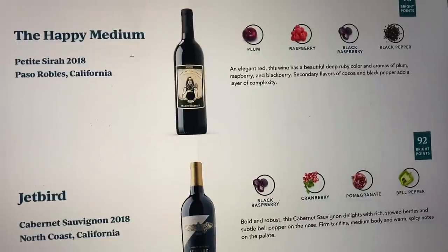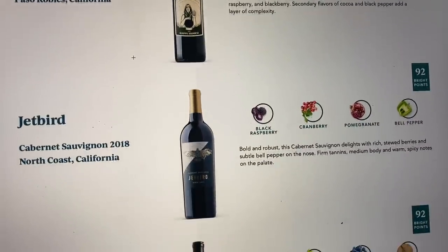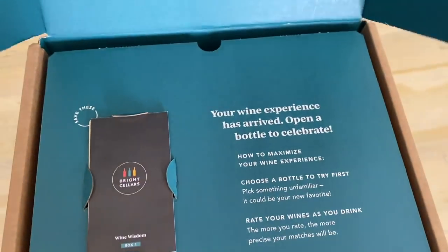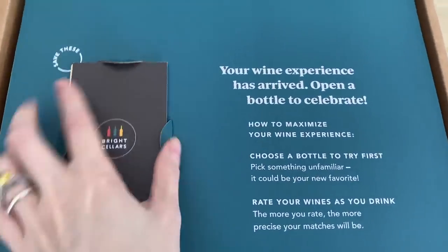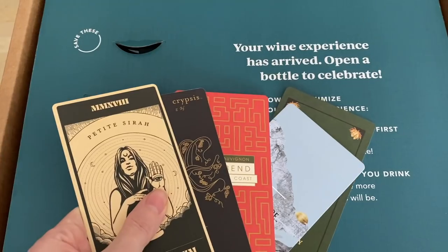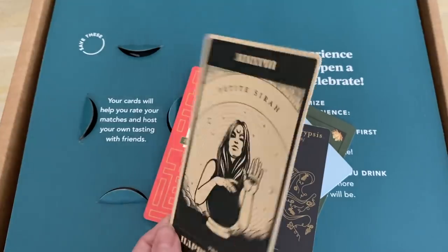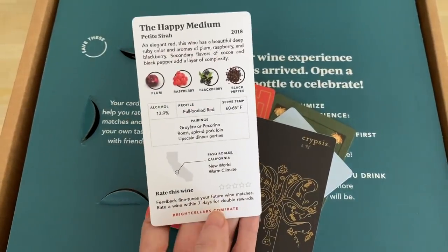So how this works is you take an online quiz. The questions are very easy — they're not super fancy complex wine questions, you don't have to know all there is to know about wine. After you take the quiz, Bright Cellars matches you with wines that are specific to whatever you answered and whatever your personalized taste is. Then from there, you get your wines delivered to your door — it's like the best mail day ever. And right when you open the box, you get these wine education cards, which are really cool. Each card represents each bottle of wine in your box.